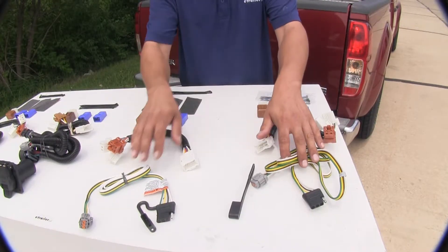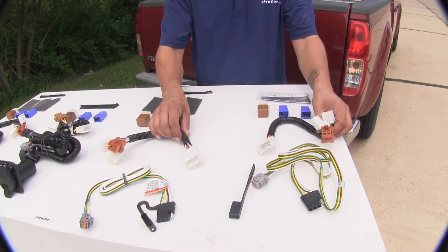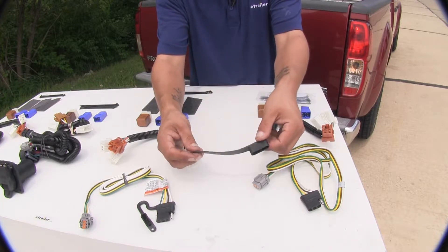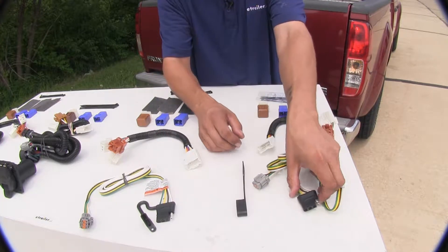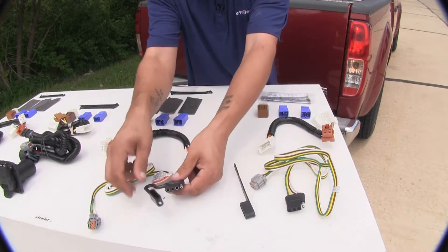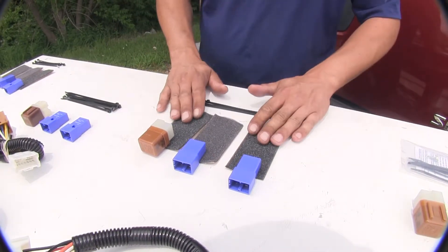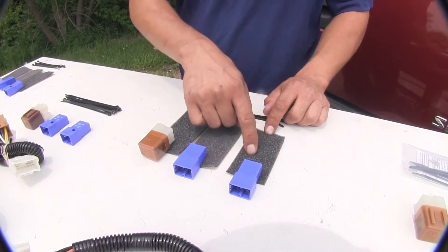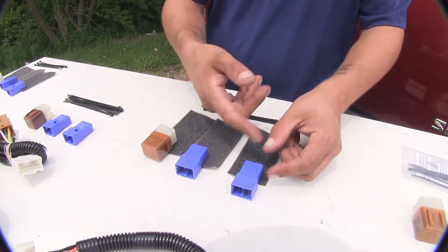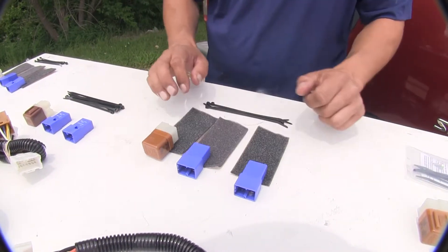The design between our Ticancha and our Curt are going to be very similar and they're going to install exactly the same. The only major difference we're going to notice is going to be the dust cover on our four-pole flat on the end. On the Curt it is removable and replaceable, whereas on the Ticancha it is built in. Another nice feature the Ticancha has with our four-pole is they do provide some foam double-sided tape so that when we install our relays we can wrap the foam around it, which will prevent any rattling or noise behind our kick panel.